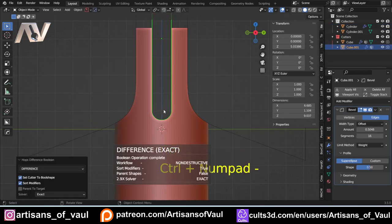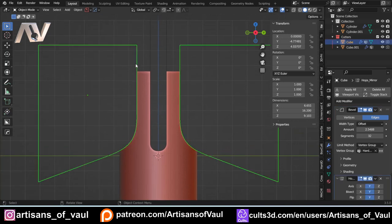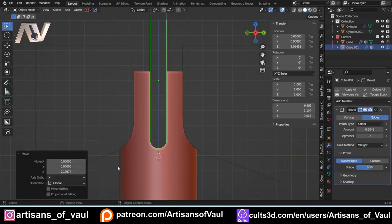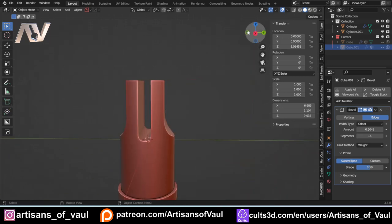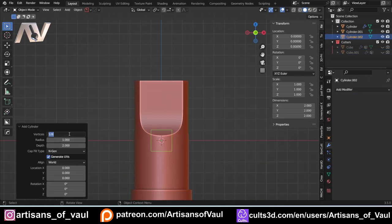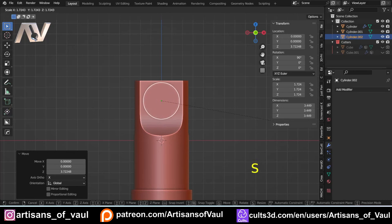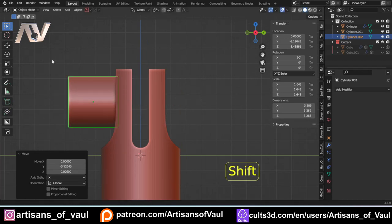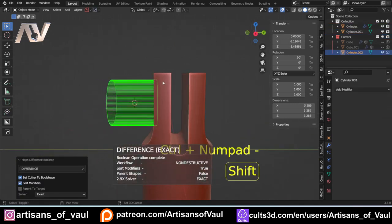Go into object mode, Shift+click the main object, Control+minus to apply the boolean. We can still G+Z the cutter up and down to change its position. After looking at it I'll G+Y it out a little further for more thickness, then G+Z up to level it. Then we'll add where our pivot point is going to be — where the rod connects and pivots. Shift+A, bring in a cylinder, drop it to 64 vertices, R+X to rotate 90 degrees, G+Z up, scale it up. Then G+Y off to the side to make a neat indent for the pivot.